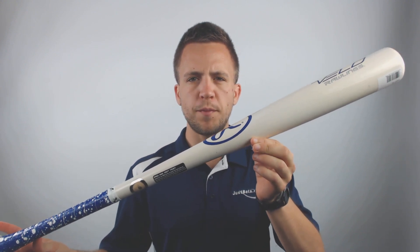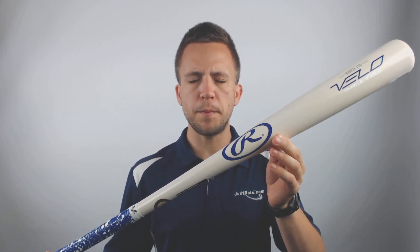What's going on guys, Tyler here from Just Bats with the new 2019 Rawlings Velo Birch Wood Baseball Bat. This is a one-piece birch option that's going to be great for high school or college players out there looking for a wood baseball bat.